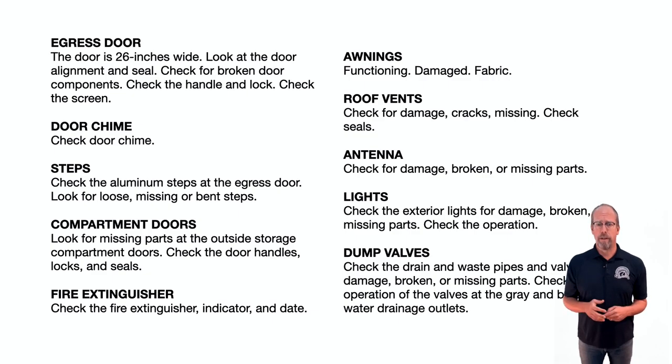For compartment doors, look for missing parts at outside storage compartments, and check door handles, locks, and seals. Check the fire extinguisher if installed. Open and close the awnings, looking for functioning operation or damaged/torn fabric. Get up to the roof to check roof vents for damage, cracks, or missing pieces, and check their seals. Look for damage or broken/missing parts of the antenna. Check exterior lights by turning them off and on. Check the dump valves — drain and waste pipes and valves for damage, and check operation of the gray and black water drainage outlet valves.